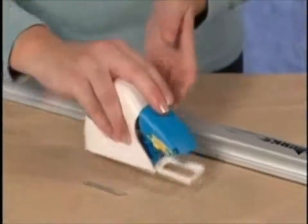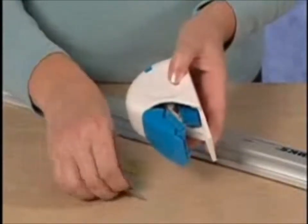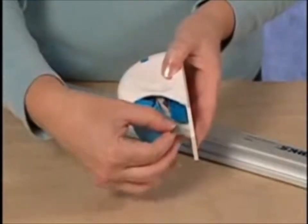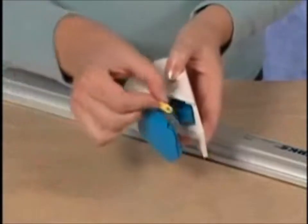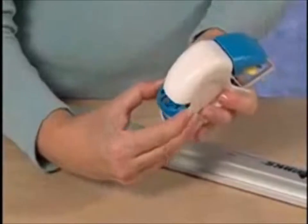To install a blade onto the Logan Foamwork Straight Cutter, first remove the yellow blade cover clip. Install a blade using the magnet to hold it in place, and replace the yellow blade holding clip. Note the extra blade storage on the back of the tool.